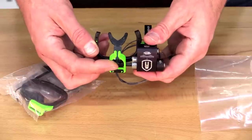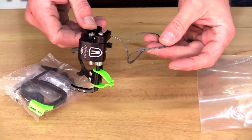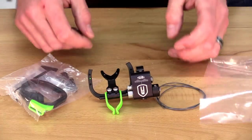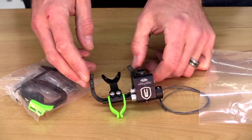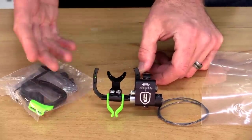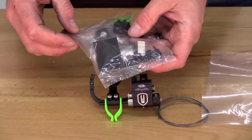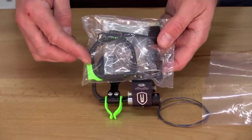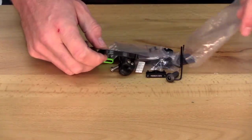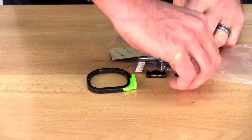The arrow holder will be installed — this is removable and we'll show you how to do that. The cable will be installed as well. This is set up exactly how I prefer to put it on my bow out of the package, with a half cage. I really prefer the half cage; however, if you want the full cage, that is included with your packet of accessories.